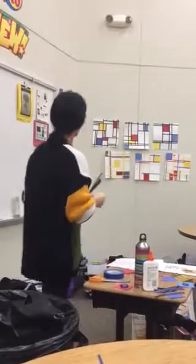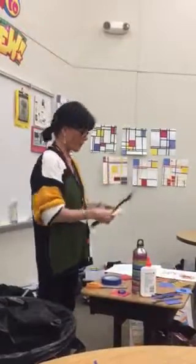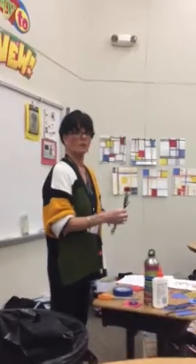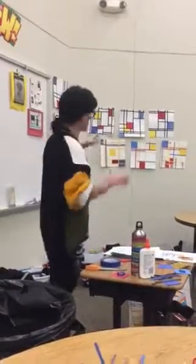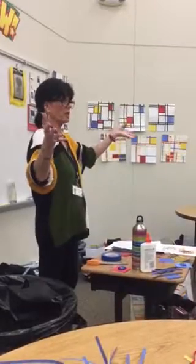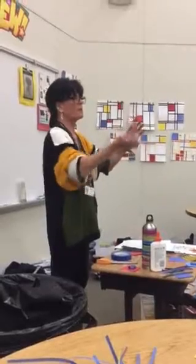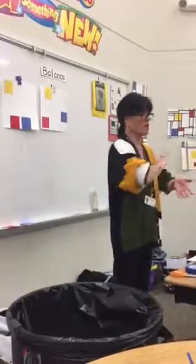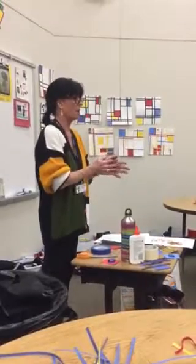Once you have everything arranged how you like it, then glue the little squares down. Then you can start doing your lines. The colored strips are for fifth grade and above — right now we're working on kindergarten through fourth grade. The key for balance: sometimes you might look and wonder if it's balanced. If you can hang it upside down or sideways and it still looks good, then you know it is balanced. If it looks lopsided or top-heavy, add a stripe, take one away, or remove a square.